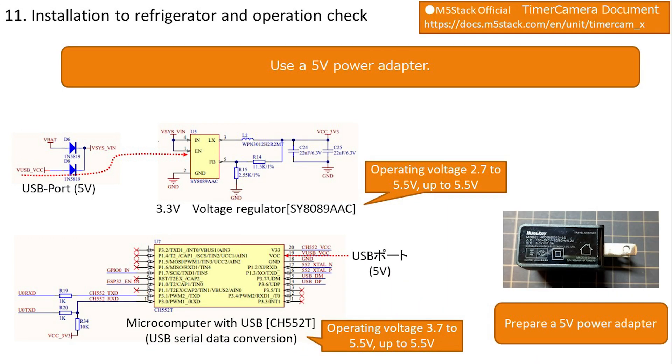Just to make sure, check the power adapter. The USB port of a computer is 5 volts; many smartphone power adapters are also 5 volts but some differ. Checking the circuit diagram: since ESP32 operates at 3.3 volts, the 5 volt supply is regulated down to 3.3 volts. The voltage regulator operates from 2.7 to 5.5 volts, so 5 volts is fine. The USB-to-serial microcomputer also supports up to 5.5 volts, confirming no problem with a 5 volt power adapter.